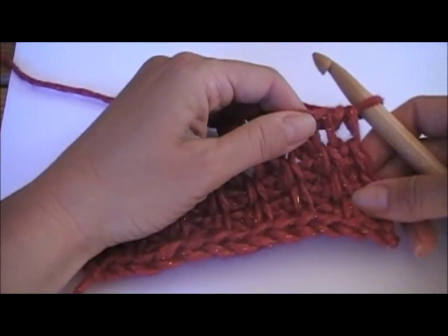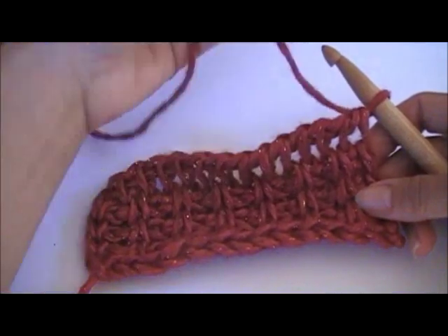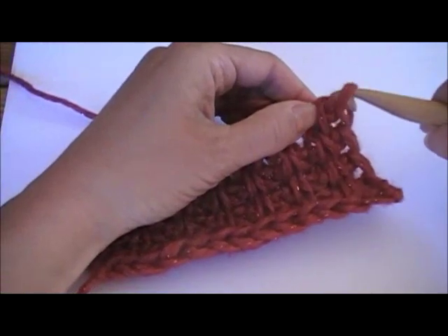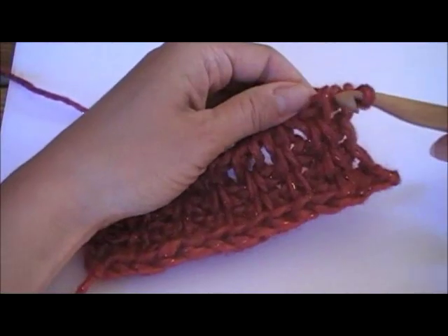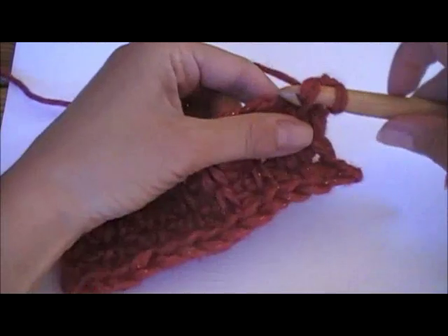The pattern is essentially Tunisian Simple Stitch followed by Twisted Tunisian Simple Stitch. For the first step, Tunisian Simple Stitch: insert your hook through the forward vertical bar from the right to the left, yarn over, pull up a loop.